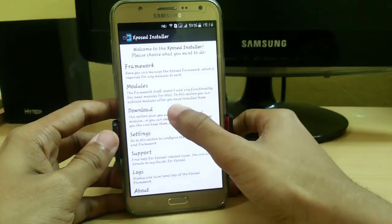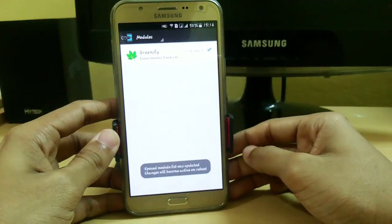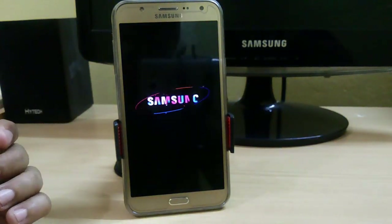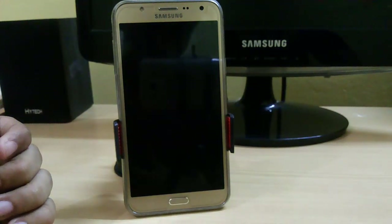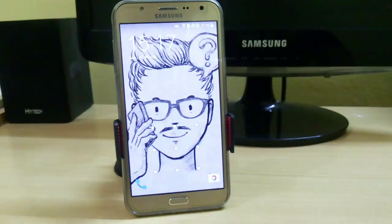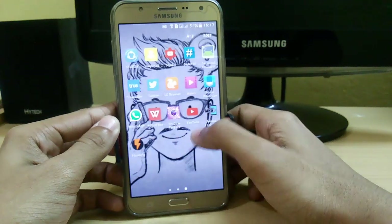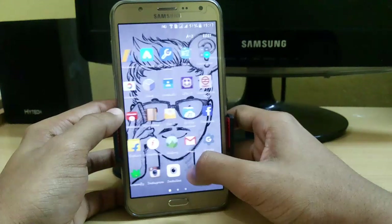Now let's check other apps. I already have one app — Cleanify. Let's check whether it is active. It requires a reboot, so I am going to reboot my system now. Booting has completed and here you can see that Cleanify is activated.